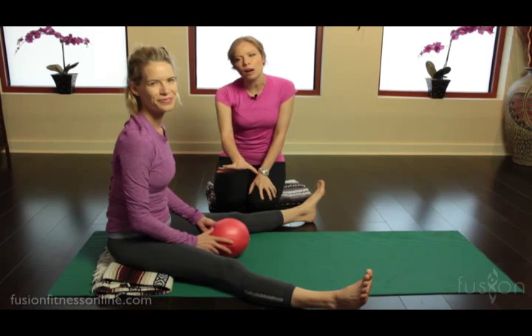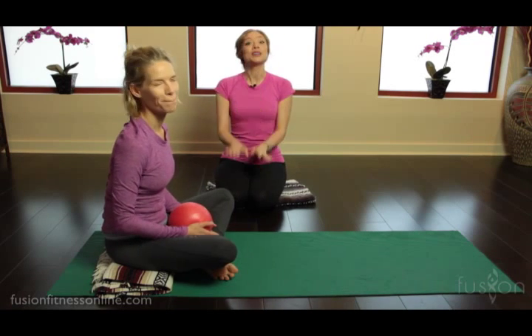I hope you play with this a little bit. You can use an overball or any size ball, or even one of those smaller or mid-sized physio balls too. Thank you so much for joining us, and we'll see you soon.